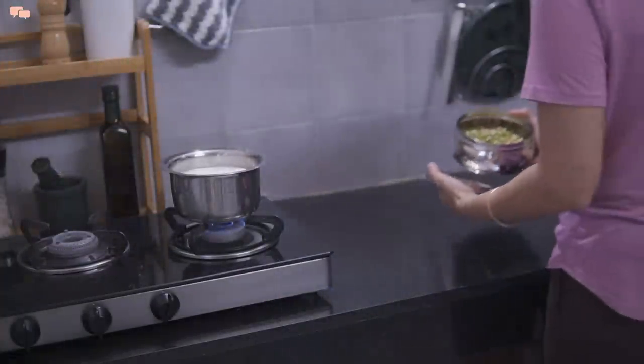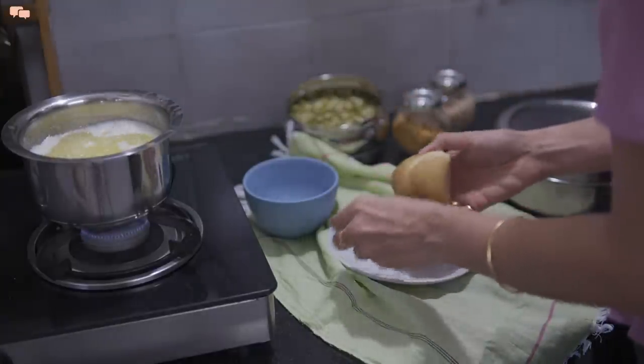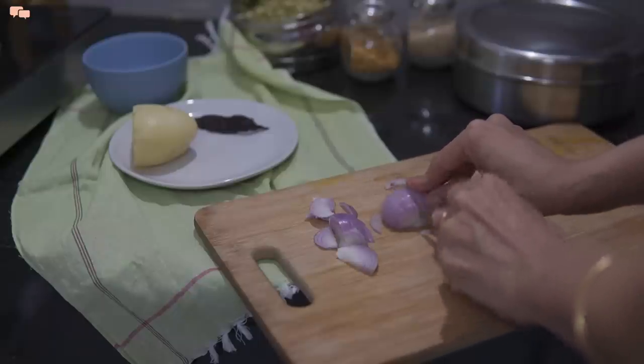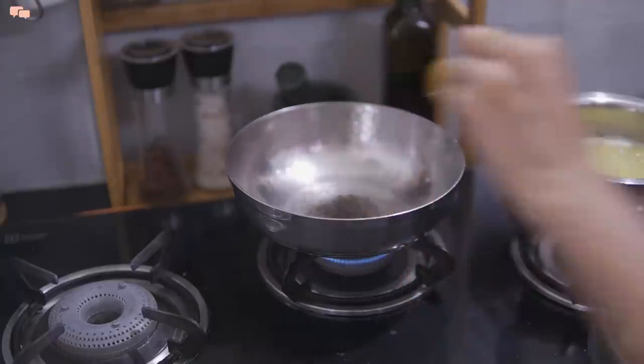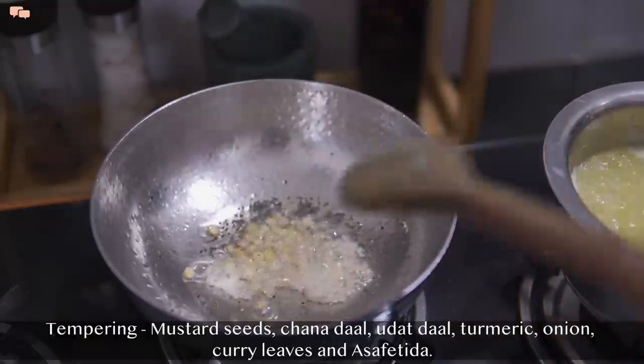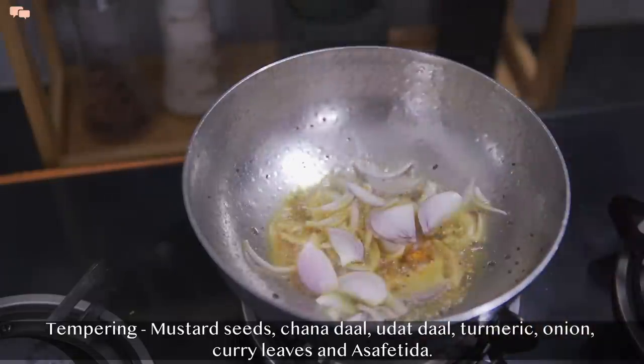So while the ghee is making, I'll prepare a super-quick, super-healthy and high-protein breakfast today. I had pre-soaked moong dal for sprouting to make high-protein ragi masala dosa. To begin, I'll do the basic masala preparation and make a tempering with rai, chana dal, urad dal, turmeric, onion, curry leaves, and hing.